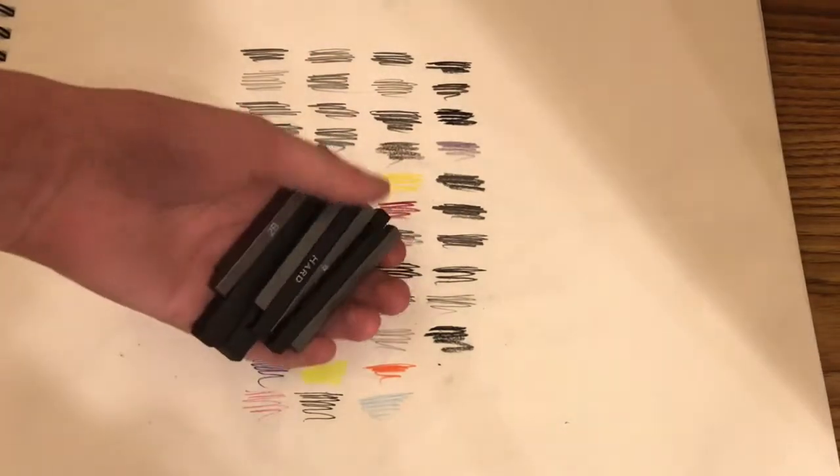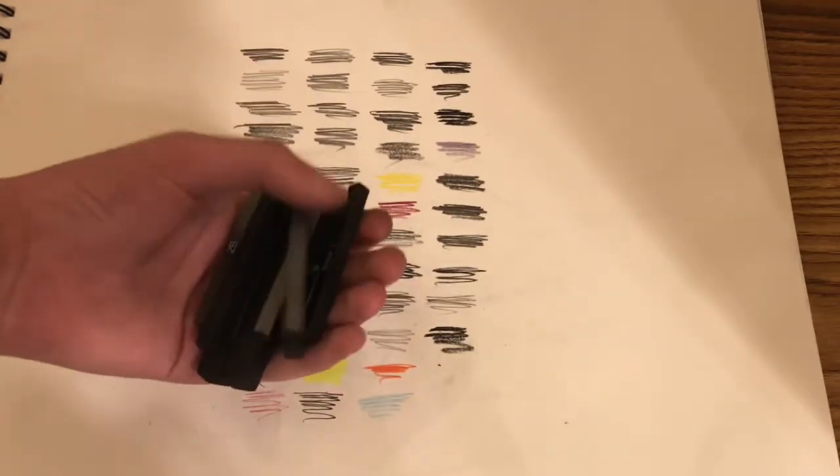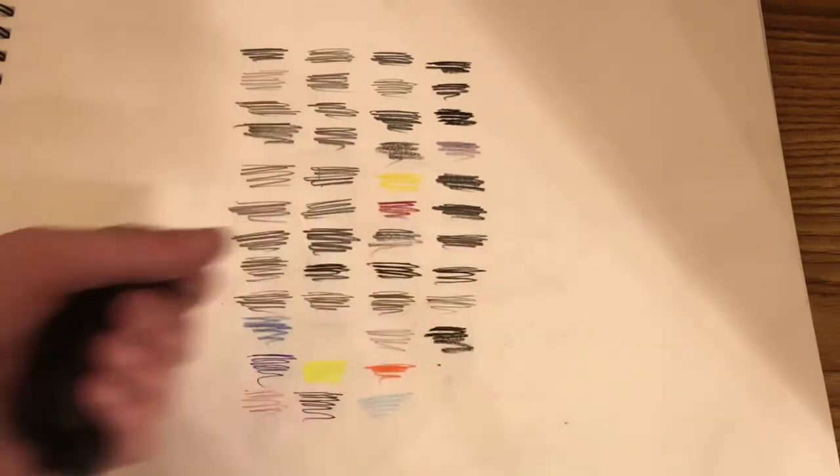Next I have our Graphite Conte and Charcoal Conte in different mediums.